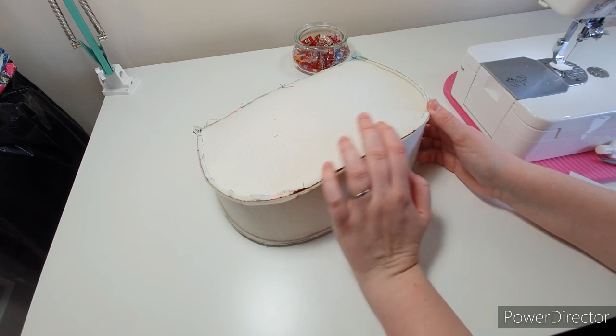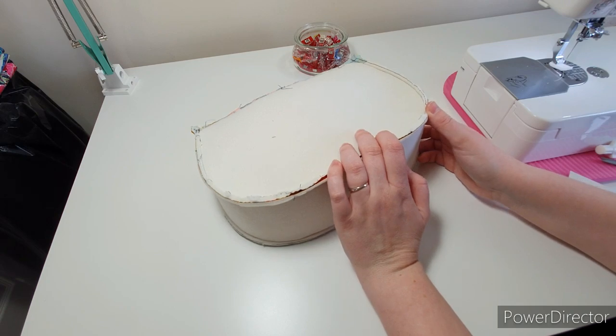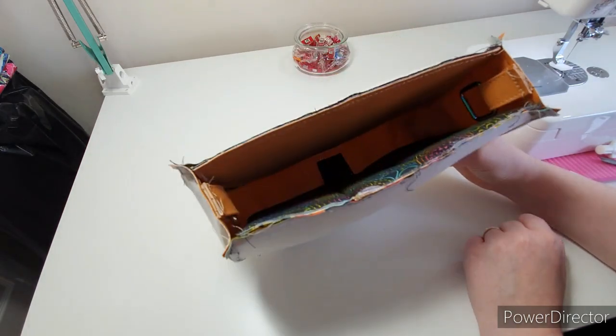Now you can move on to the lining video. If you have any questions, pop me a comment, send me a message, or come on over to the Facebook group. This is the outer done.